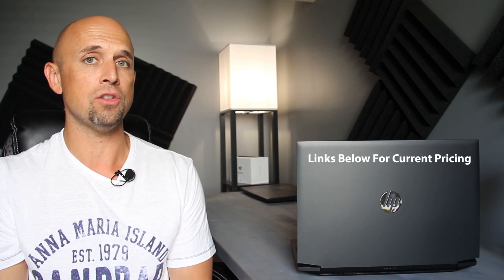Greetings folks and welcome to Bob of All Trades. To your right and my left is the HP Pavilion 16.1. This laptop is a little bit more interesting than just its form factor. Watch as I break it down, starting at the bottom, working our way to the top in this detailed review.